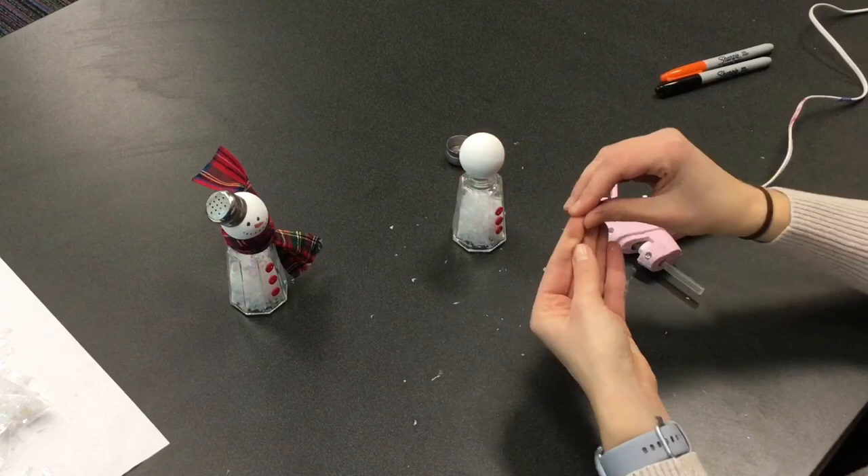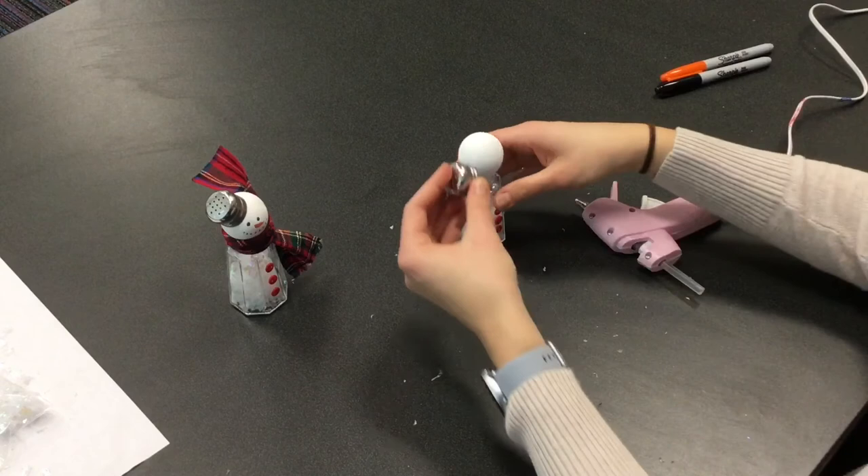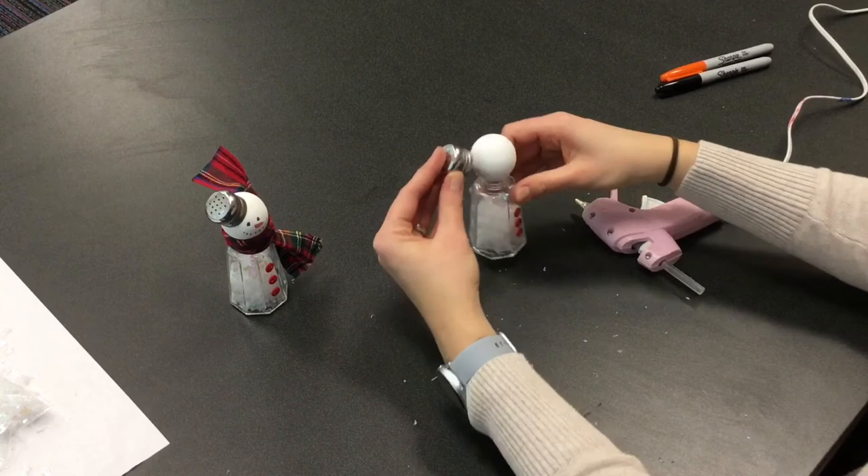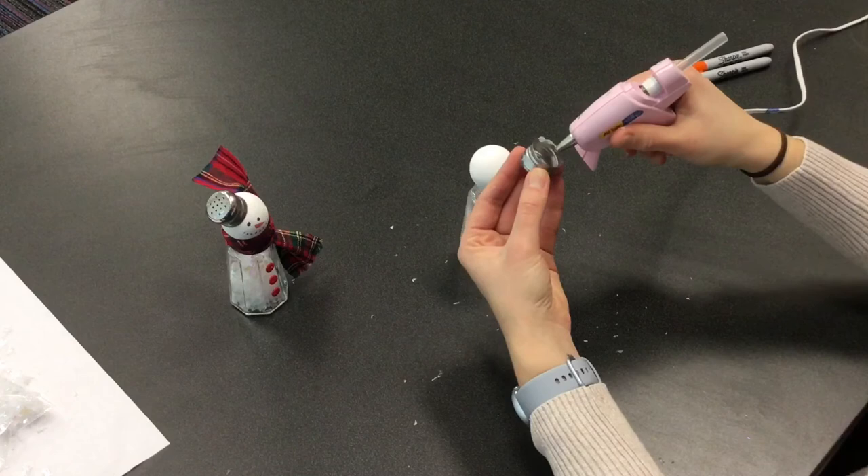I would recommend doing your hat before your face so you can position the hat where you want it. You can go on top, you can go to the side — whatever you want. I kind of like a jaunty look. So I'm just gonna put a bunch of glue carefully going around the edge.